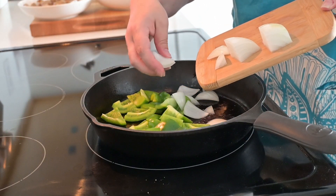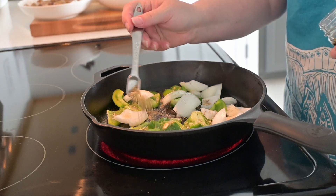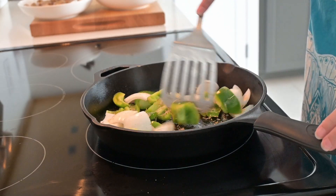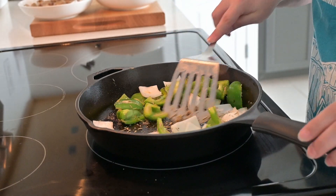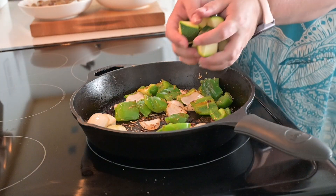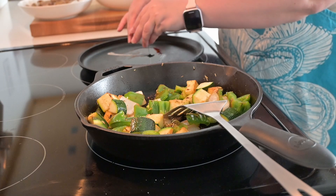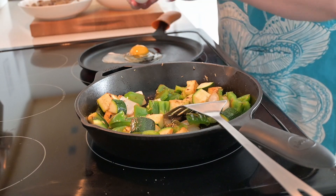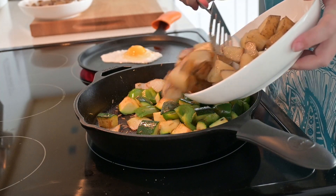Next I added in the bell pepper and the onion, plus salt, pepper, and a little bit of rosemary — one of my favorite herbs. I gave that a good mix to coat everything in the oil left from the sausage and let it cook for a few minutes. Then I added the zucchini to the pan. I also decided a fried egg would be beautiful on this dish, so I got one of those cooking while I finished putting everything together.